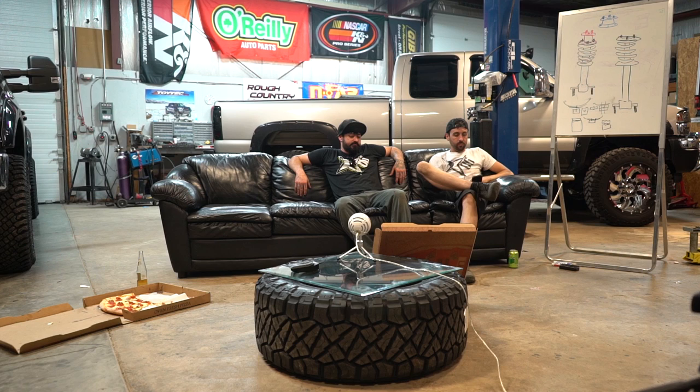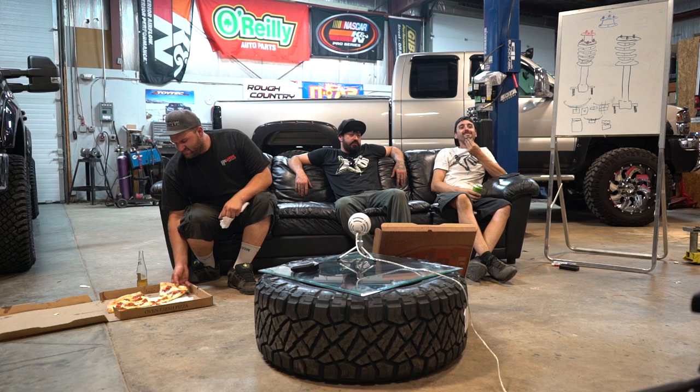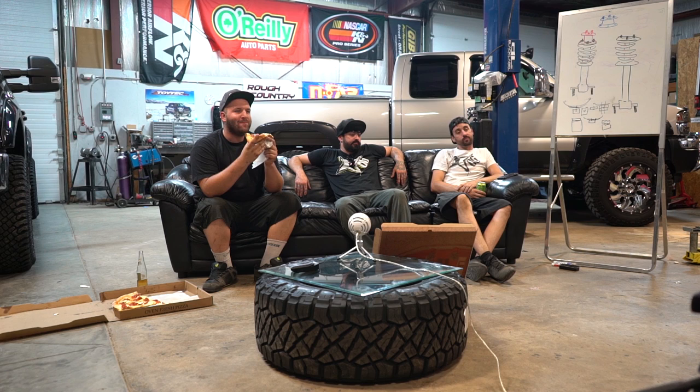John wants to know if a two-inch leveling kit will have a negative effect on his 2006 F350. Nope — get it aligned after you install it, but as far as driving it's not going to feel any different. It'll just level the truck out. That's what it's designed for. No effect on ride quality.